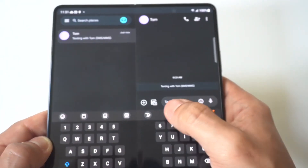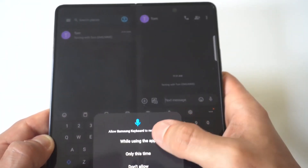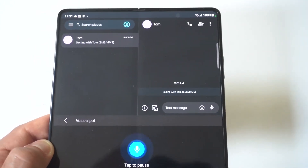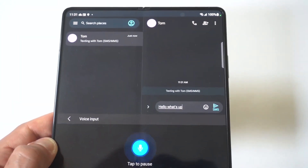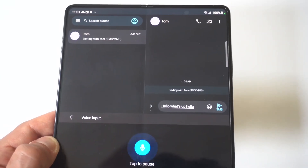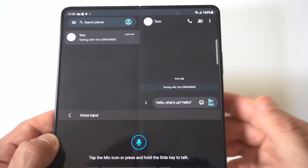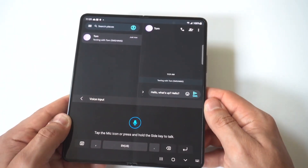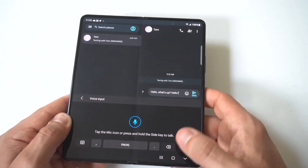Now when you click on this, all you got to do is start talking and it's going to start typing whatever out for you. What's really cool is that it is so good at picking up what you're saying that it rarely screws up. And every time they've done a new iteration of these Samsung phones, especially the Z Fold series, I feel like it just keeps getting better and better.